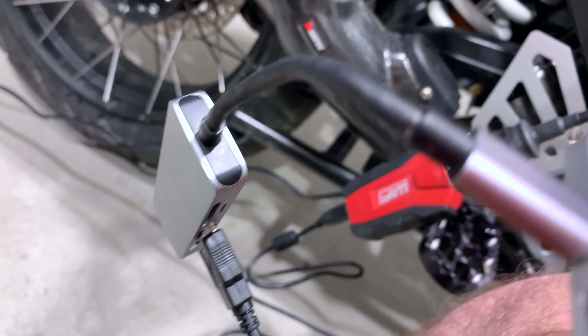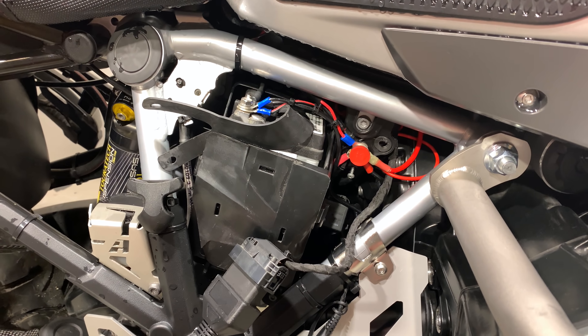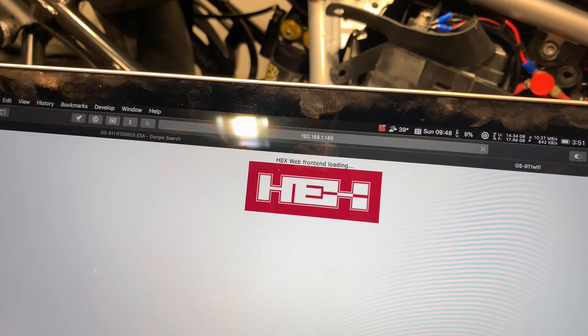Hey everyone, it's Adam here. In today's video we are going to be calibrating our front and rear ESA shocks on the 2018 GS.